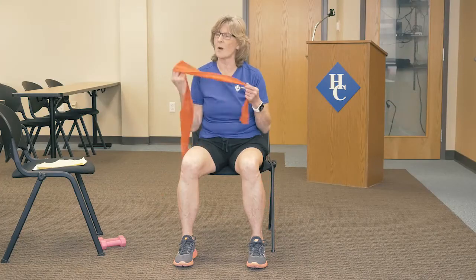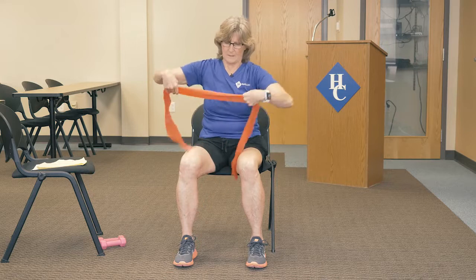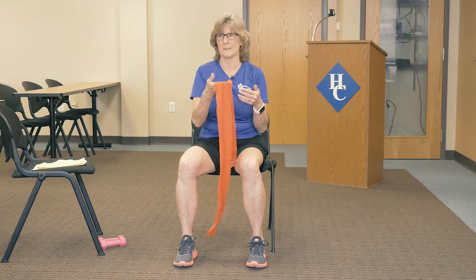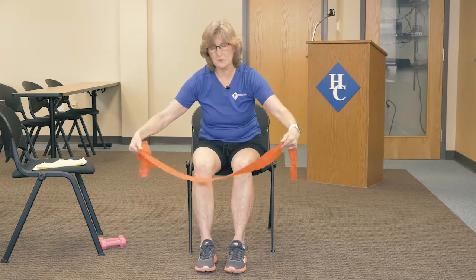We're going to use a band this time. These are awesome little things. They come in a lot of different sizes and different weights, and they're stretchy. With a band, it's all about resistance. And guess what? You control the resistance. There's no set resistance — you get to control that.